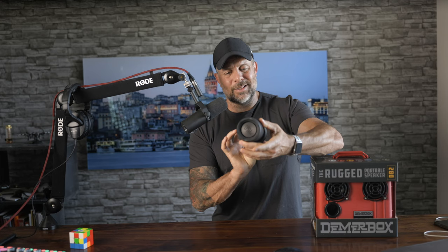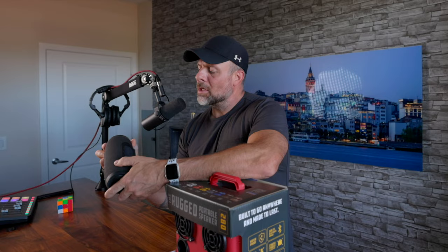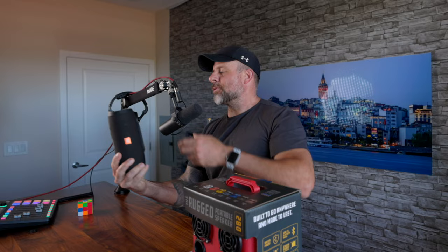This is a JBL Charge — what the hell they call it — Charge 3. A little fun fact about this little speaker right here: it actually has a pretty decent sound quality to it. My wife gave this to me a good couple years back.